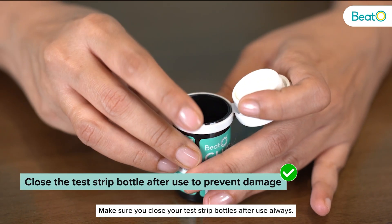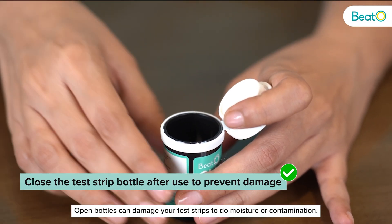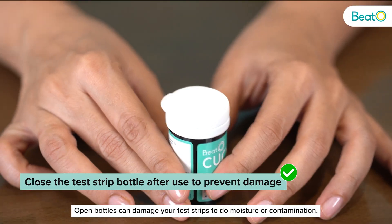Make sure you close your test strip bottles after use always. Open bottles can damage your test strips due to moisture or contamination.